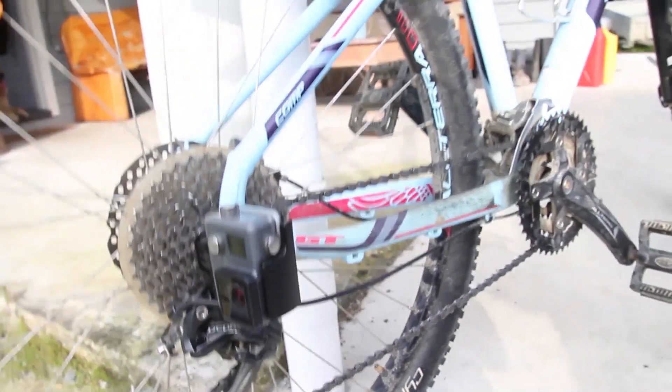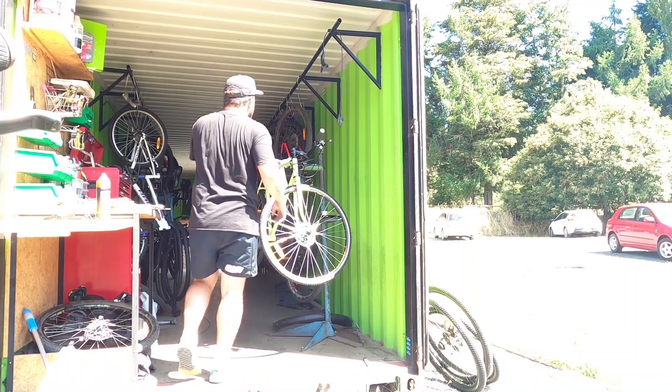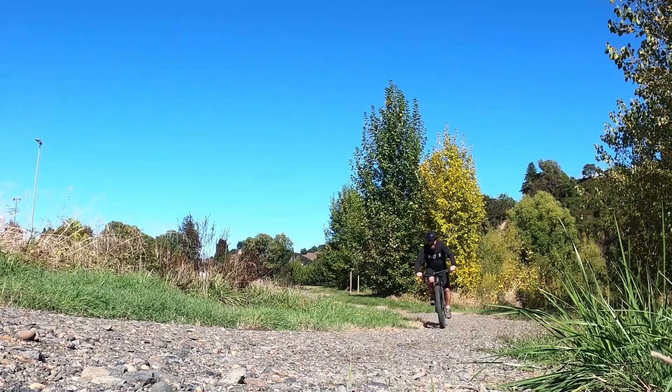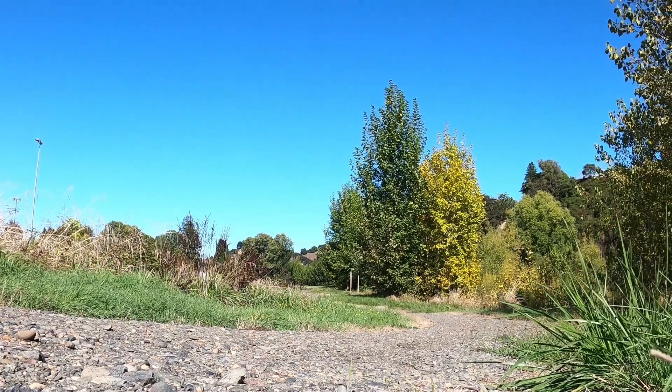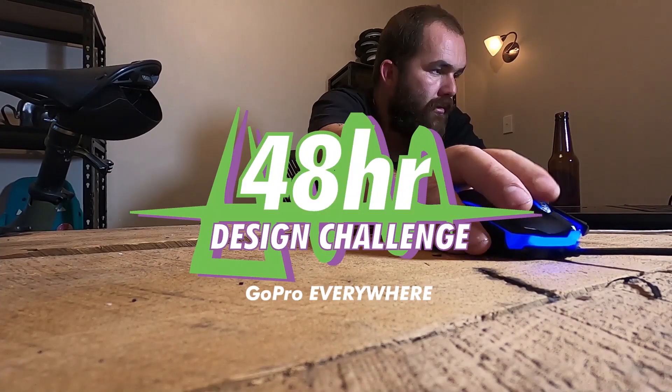Whether those ideas are any good or not is up for debate. So in these crazy times with lockdown keeping me out of the workshop, and in the interest of staying sane, I'm challenging myself to design, prototype, and hopefully ride all these crazy products that have been bouncing around my head for years. This is the 48-hour design challenge, bike edition.